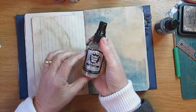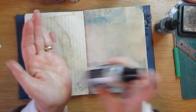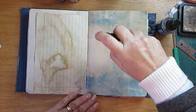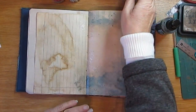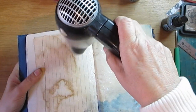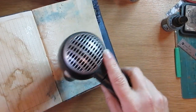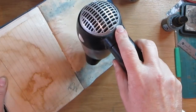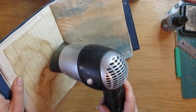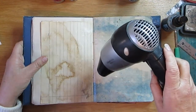I haven't used this one yet — this is also Perfect Pearls. Let's give it a good shake. I'm just going to use it along the spine — I'm not sure what this is going to do, it's very light. I'll put my dryer here. This is a bit of a boring part, watching the paint dry.